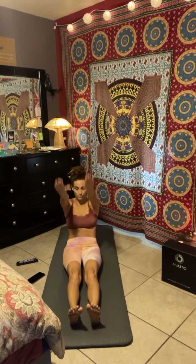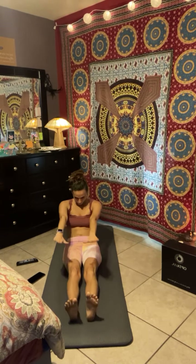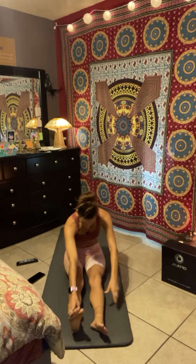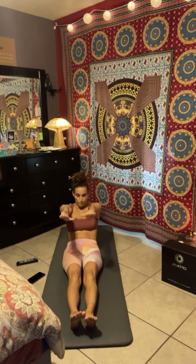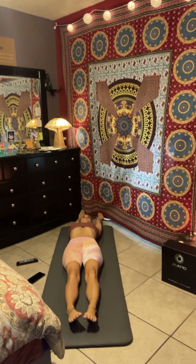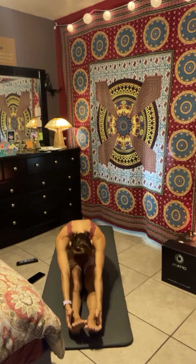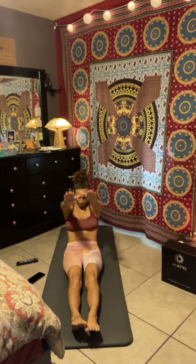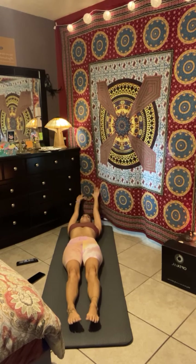Next exercise: full roll up. Begin to reach those arms forward. Touch the forehead to your knees and then make your way back down. Pretty simple. Four times. Let's go. Exhale. Push. Rounding through each vertebra of your spine as you come down. Inhale. Reach. Exhale. Two. Touch the forehead to your knees. Hollow the belly around the spine. Push. Nice and slow and controlled. Last one. Reach the arms.